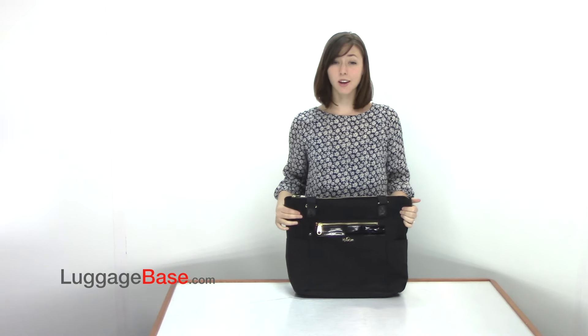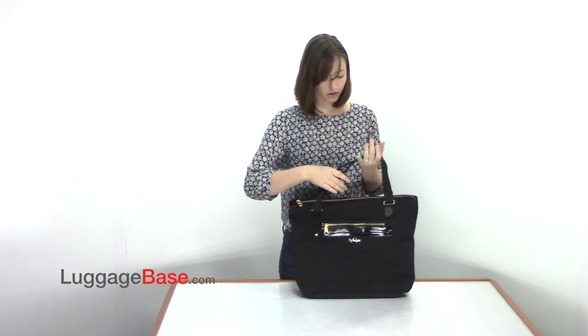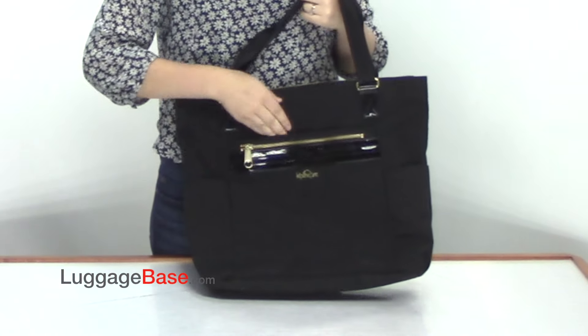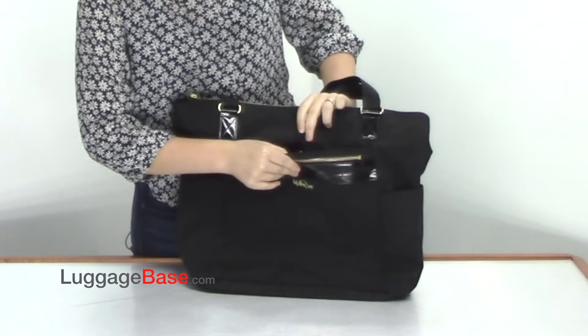Hi, I'm Rachelle from LuggageBase and today I'm going to show you the Lea Tote by Kipling. It has two top carrying handles which can slip over your shoulder. It also has a front zipper pocket here as well as a larger slip pocket which has a magnetic snap on it.